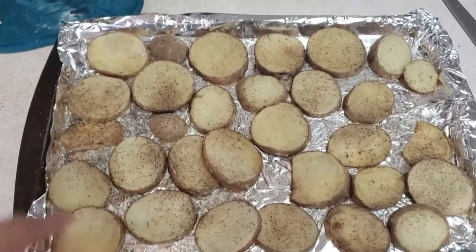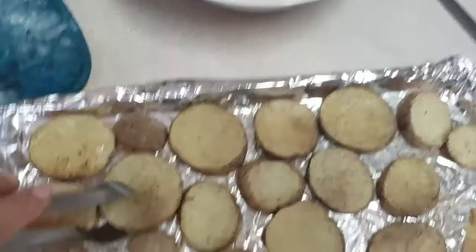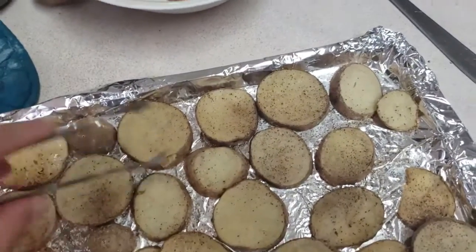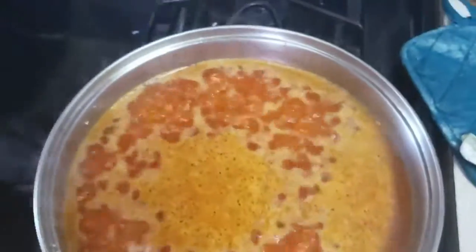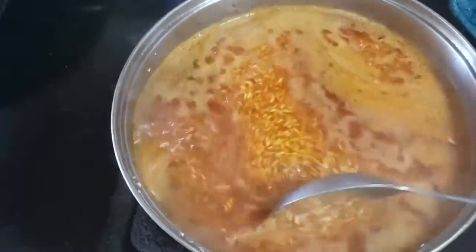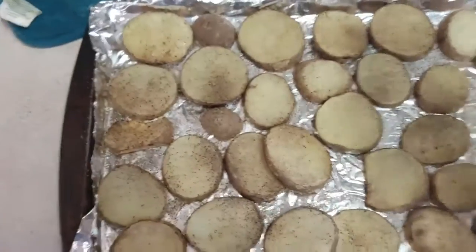The rice is getting nice and browned, and the potatoes are right there in the oven. I'm going to take the potatoes out and turn them around so they don't burn — this is what the potatoes look like. I'm going to turn them around and pop them back in the oven so they can cook on the other side. Then here's what the rice looks like — I'm going to give it a little stir. I'll set 20 minutes on my phone and it should be ready.